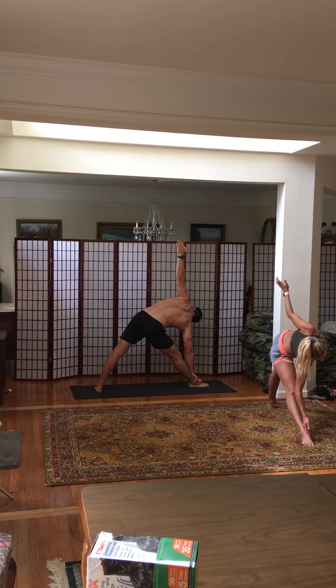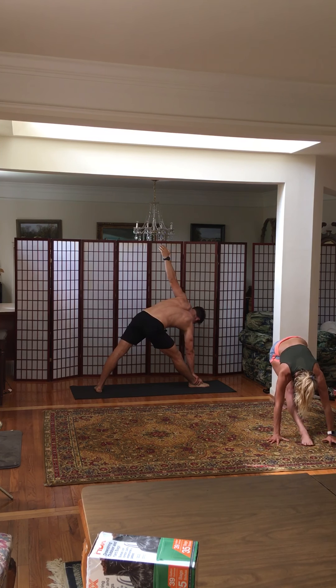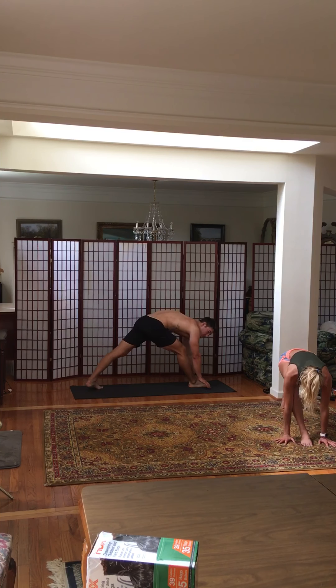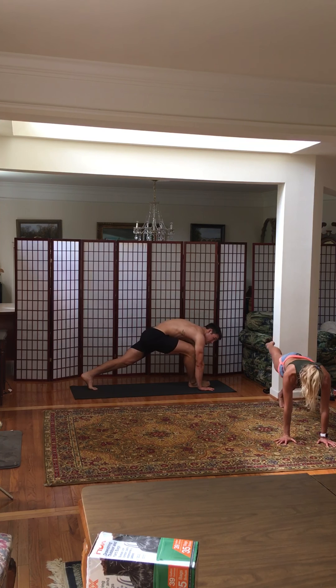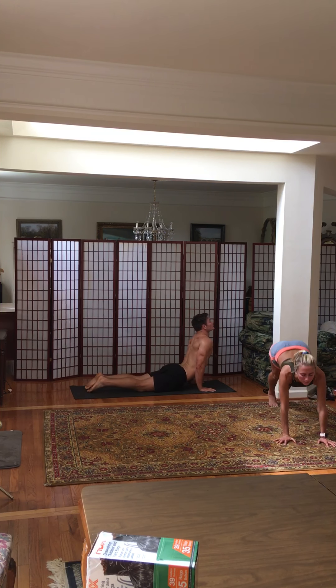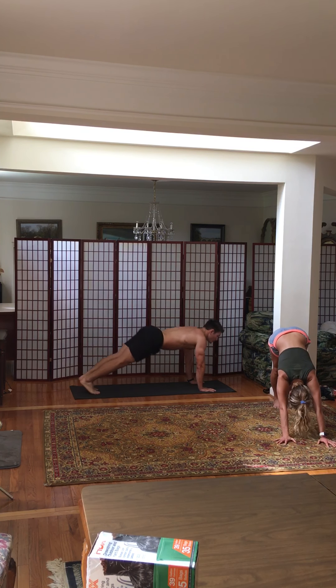Inhale, and then turn to face your right leg. Place your hands in between your feet, and then bring your right leg back into plank. Exhale, Chaturanga. Upward facing dog. Downward facing dog.